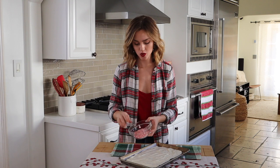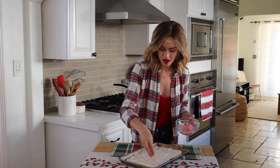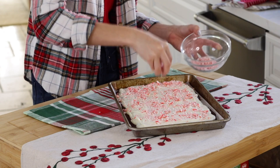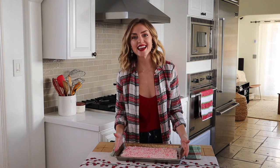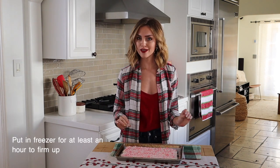I'm going to top it off with some crushed candy canes — this is about 20 mini candy canes that I just put in a plastic bag and used a rolling pin to crush. Now that it's topped off with crushed candy canes, I'm going to pop this in the freezer for at least an hour to make sure it really firms up.